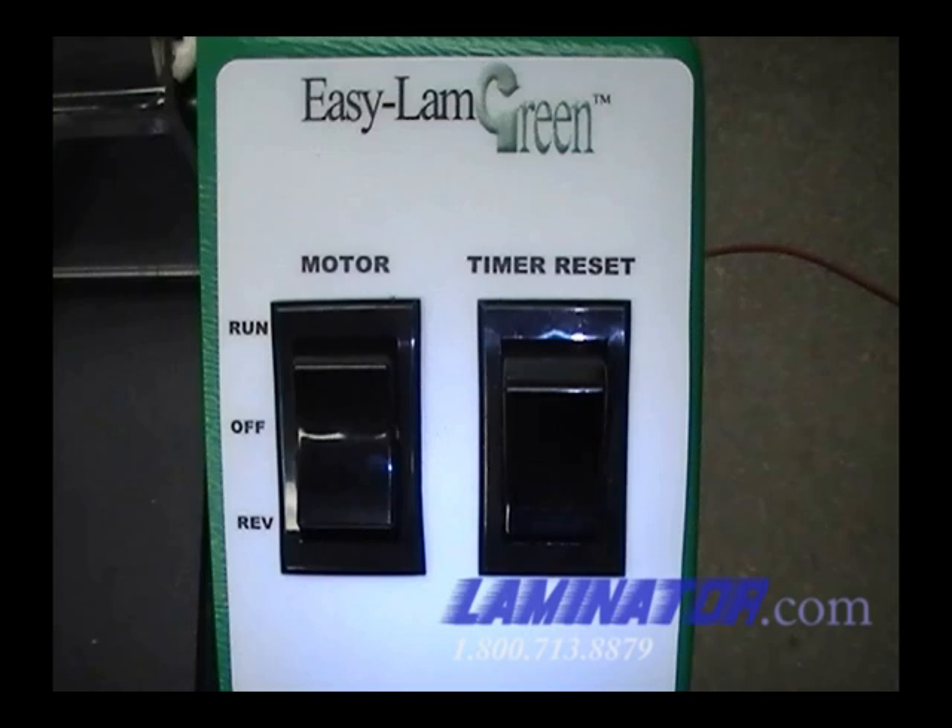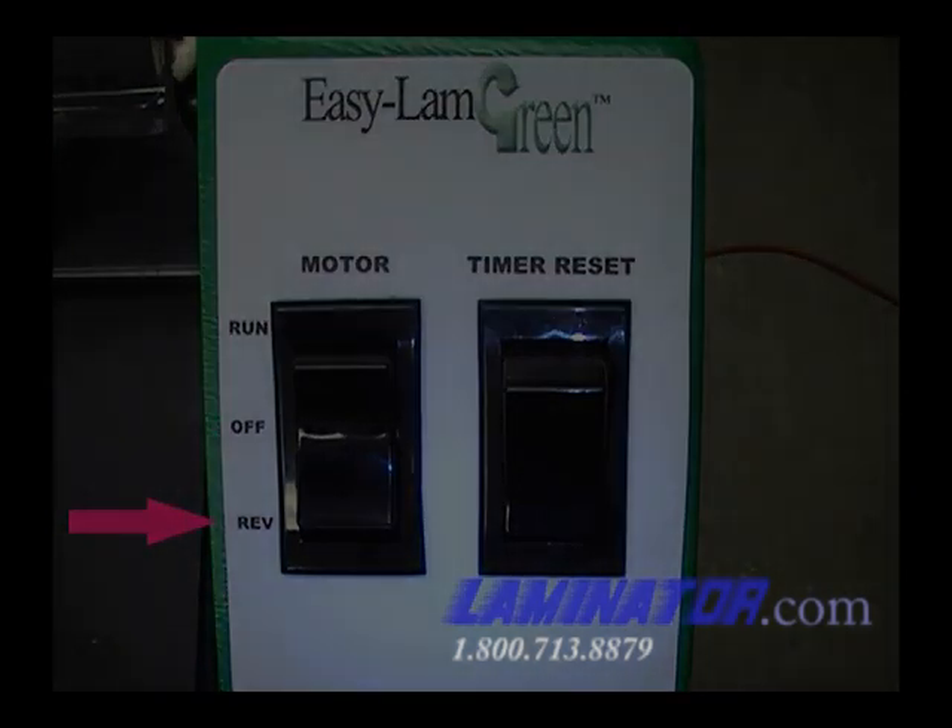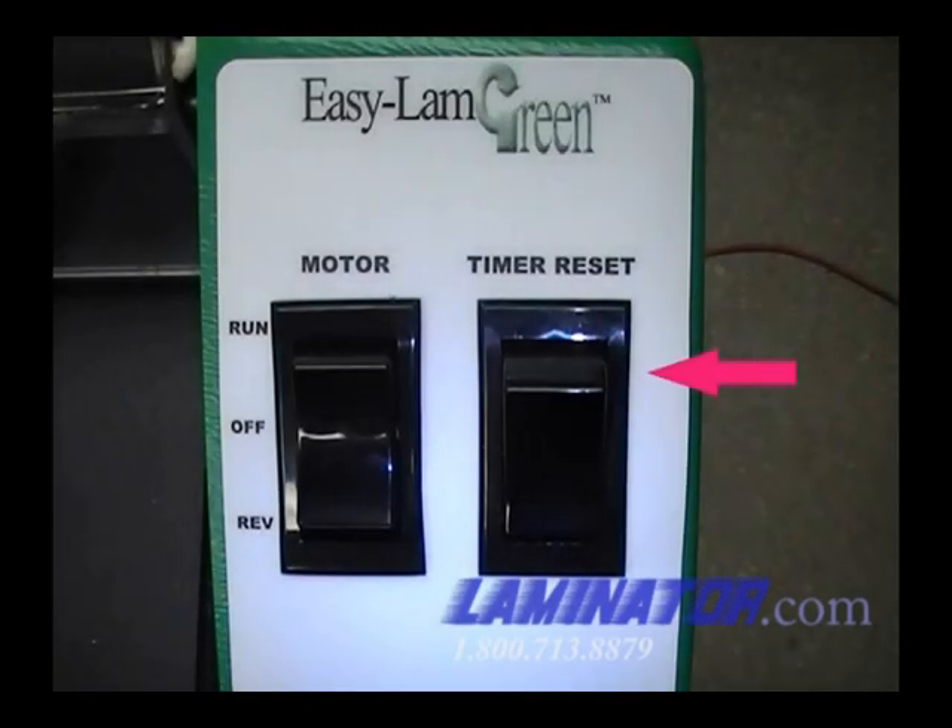On the right side of the machine are the motor and timer reset switches. The motor switch has on, off, and reverse positions. To help further save energy, the machine comes equipped with a one-hour auto shut off.